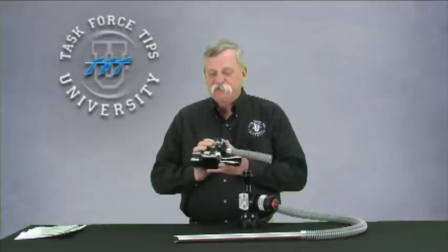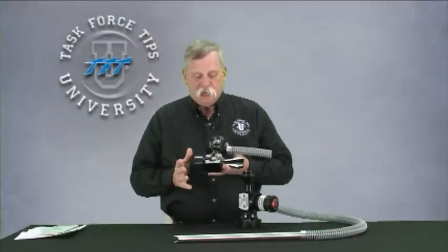The Task Force Tips Foam Eductor is very unique in so many ways. When we originally set out to design this, there were several key features that we looked at that we think will be benefits to users operationally out in the field.